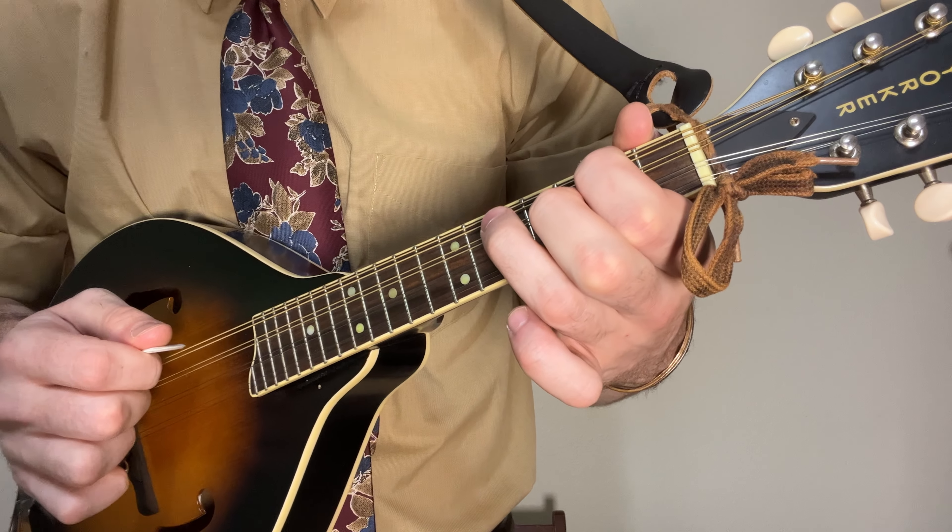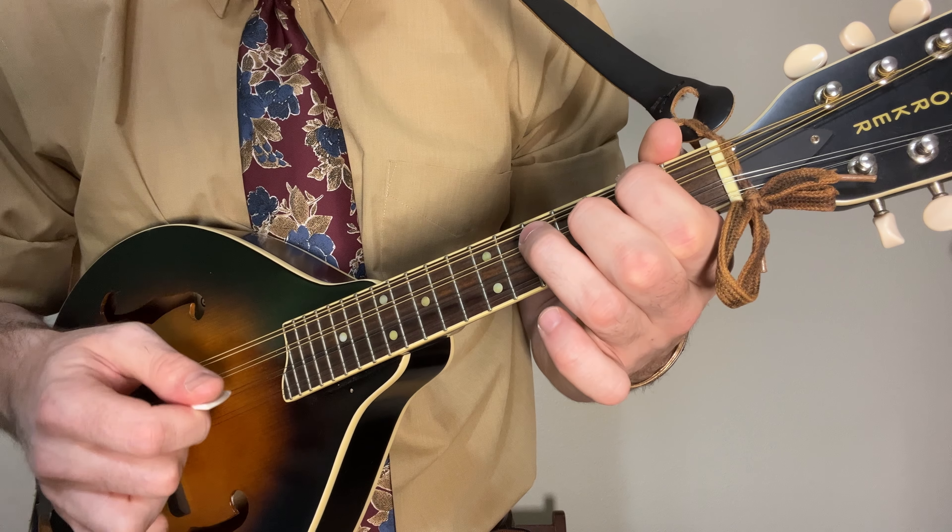Next, we kind of repeat the intro — just that first section, the second fret and the opens.